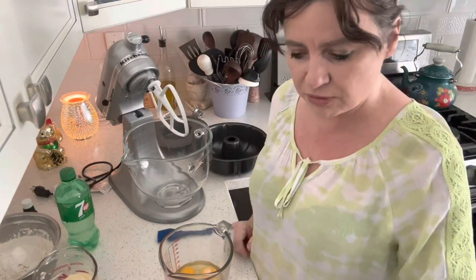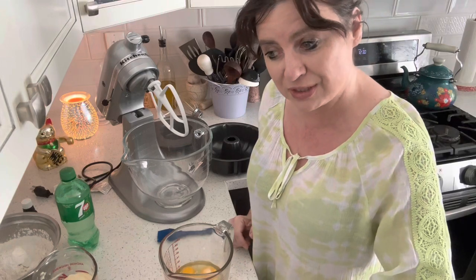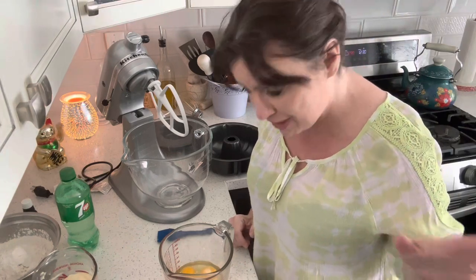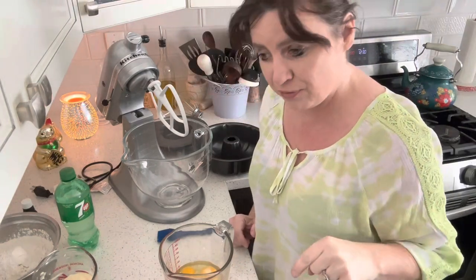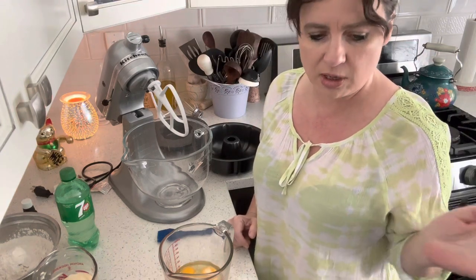Hey neighbors! Welcome back to another video of Cooking with Neighbors. Today I'm going to do a couple of things in this video. I'm going to show you what I'm making for my family today, starting off with a seven-up pound cake, and then later on I'm going to make some supper and put it all in one video.